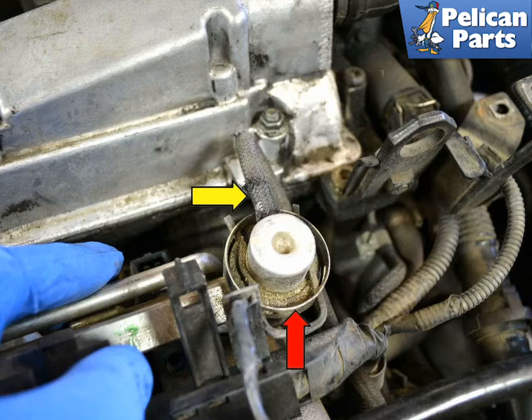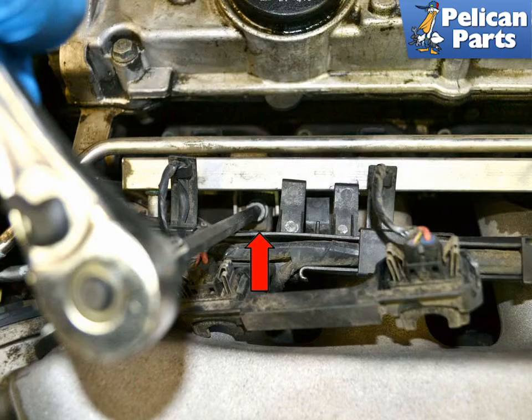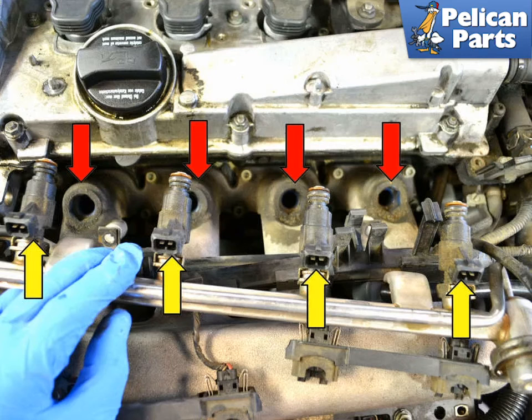Disconnect the small hose (yellow arrow) from the fuel pressure regulator (red arrow) at the end of the fuel rail. Remove the two 5mm allen bolts (red arrow) holding the fuel rail to its mount. With everything removed, pull the injectors (yellow arrows) from their ports (red arrow) — they pull straight up and out at the angle they're inserted in.